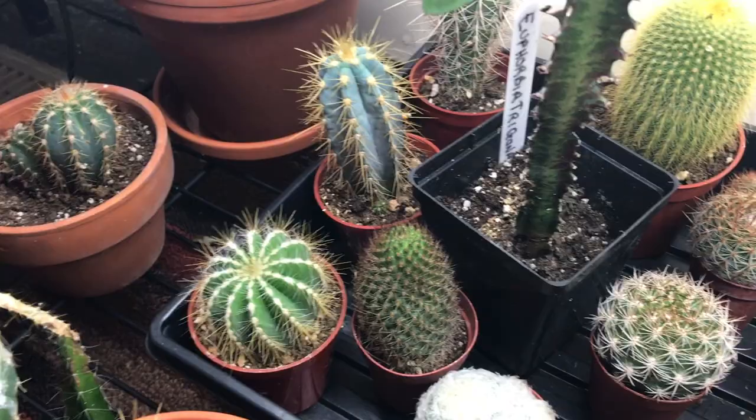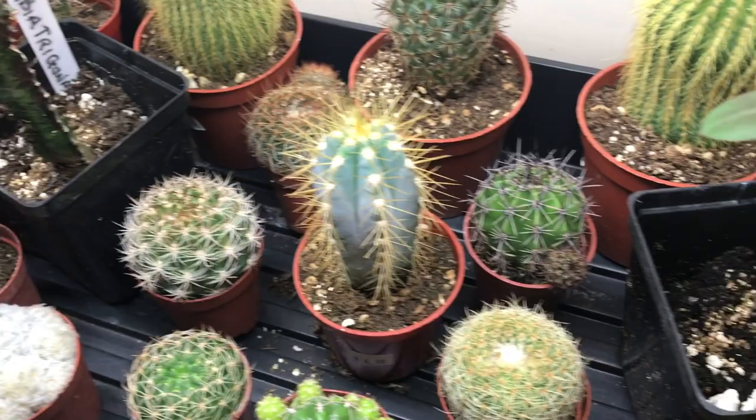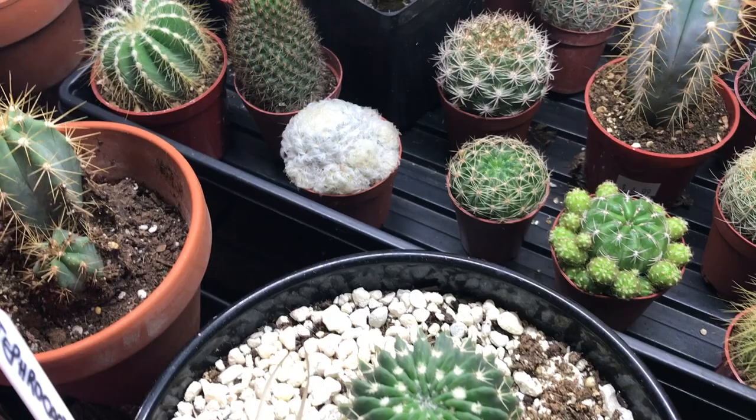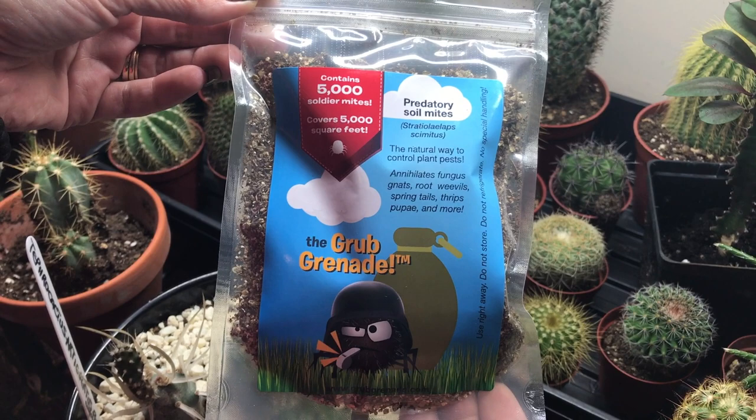What are your tips and tricks to controlling indoor creepy crawlers? Let me know in the comments below, and while you're down there, if you adore plants like I do, please leave me a thumbs up, subscribe, and smack that bell if you haven't already. Thank you so much for watching, and a huge thank you to all of my beautiful subscriber friends. As always, take good care of yourself out there, and much love.